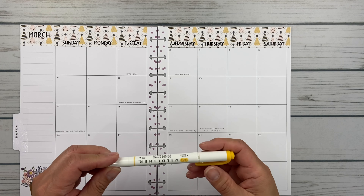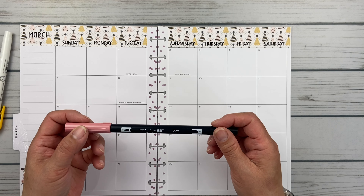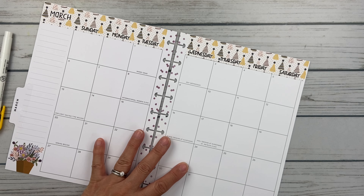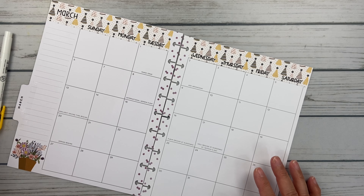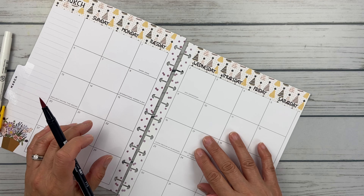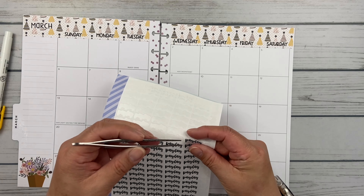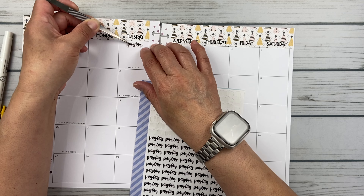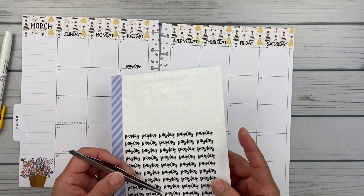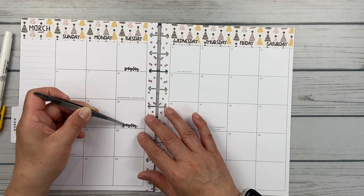So now I need to pull two highlighters. I pulled this mild liner, which is kind of like a gold, and then my trusty Tombow 772 for the pink. I want to start marking through what I'm going to do with each paycheck. But first, let me put some payday stickers down so we know when I get paid. These are from Planner Kate. I'm going to put one here, and then we get paid on the 15th, so I'll put this one down here.